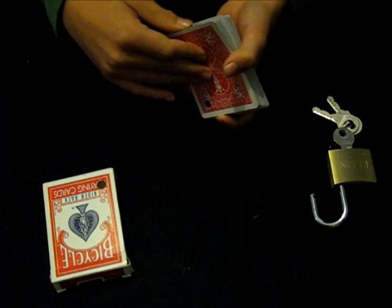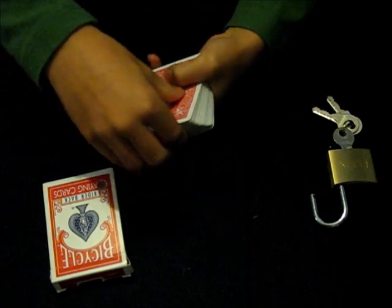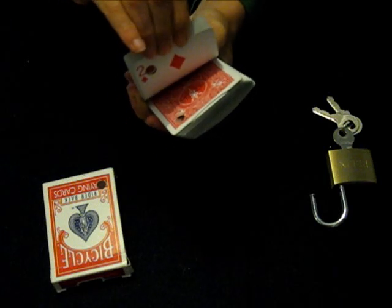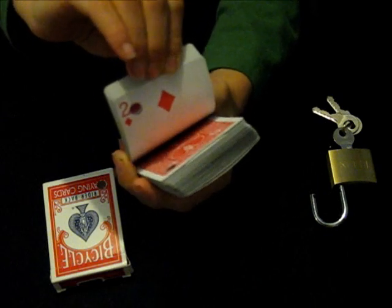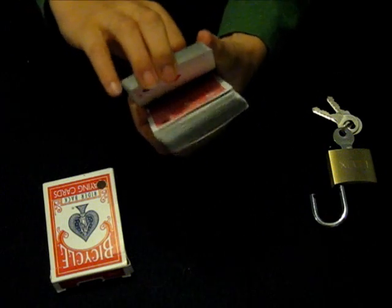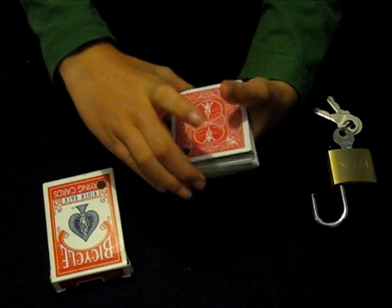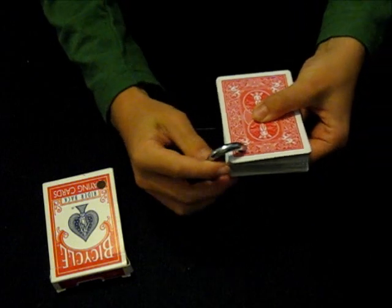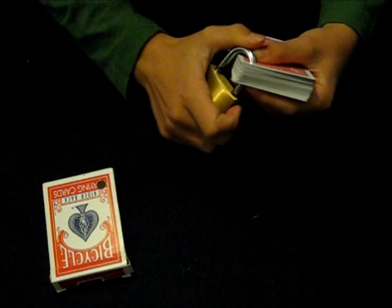But first of all, before we do anything else, I need a card selected. So if you just like to call stop whenever you like — stop. Are you sure? That was just a free choice. I don't have a spectator, so I can draw it myself. Anyway, that's the card. Remember it. And right at this point, I give the card to the spectator, but since I don't have one — and then they close it, like I'm doing now. And then what they do is they put the lock into the deck, so that your selected card can't escape.